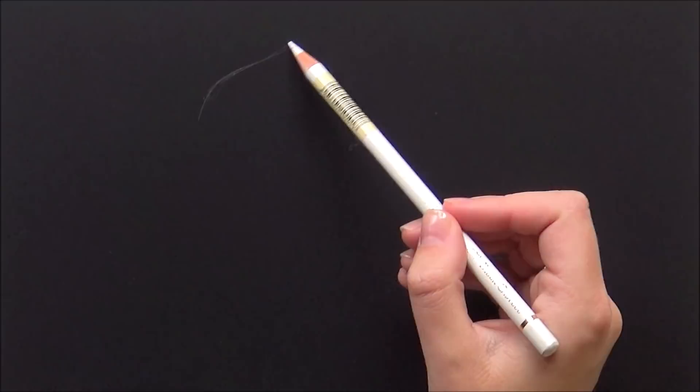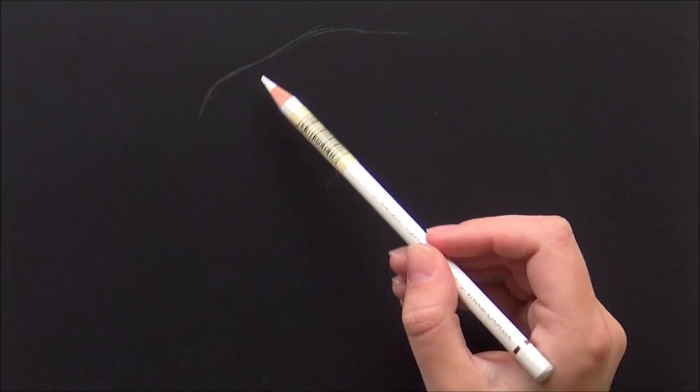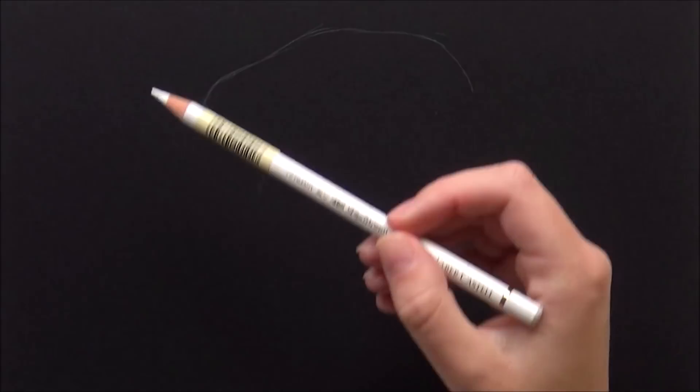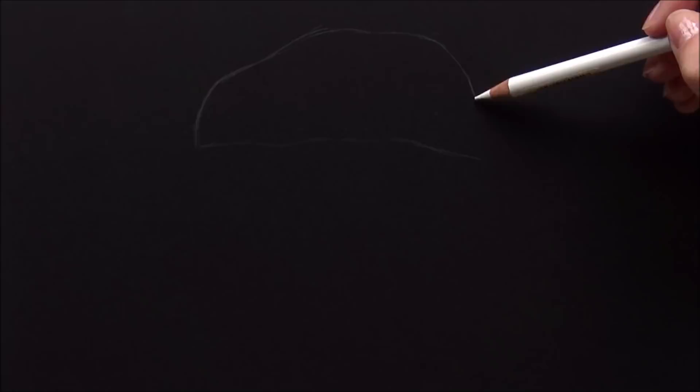Today I am drawing a jellyfish. I wanted to draw something simple but also something bright and colorful, so I thought let's try to draw a jellyfish on this. I started out with sketching the outlines with my white Polychromos.